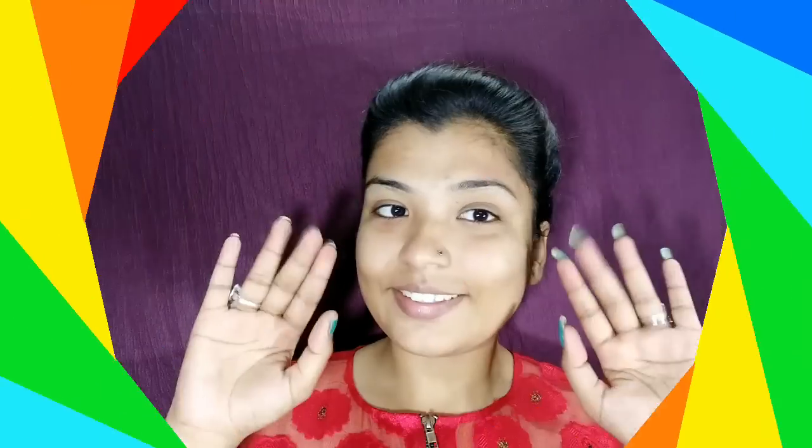Hey guys, welcome back to my channel! I am doing a video after many days so I feel really good about it. I am doing a golden burgundy, little pinkish smokey eye. I hope you guys like this look — please keep on watching till the end.